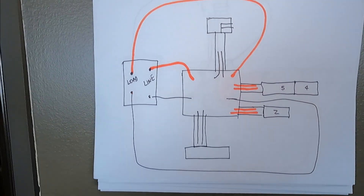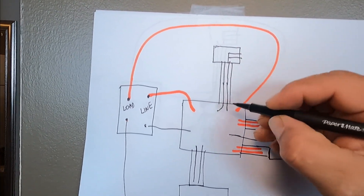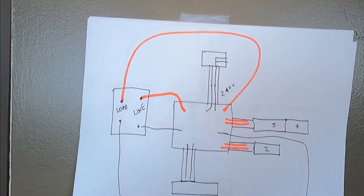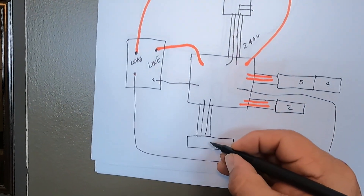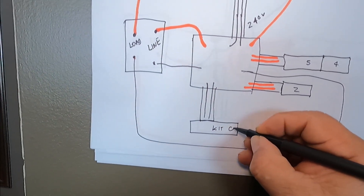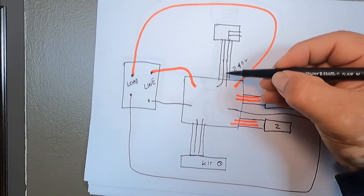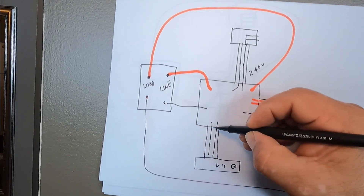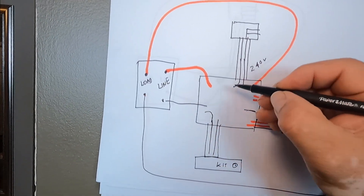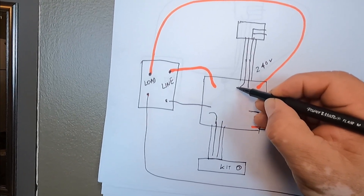To make it simpler: we have a breaker box and two wires at 240 volts from a 30-amp double breaker. Remember, the kitchen heater has its own thermostat, so we're going to bypass it — that means we're going to connect it direct to the power source. So let's grab this power wire with this one here.